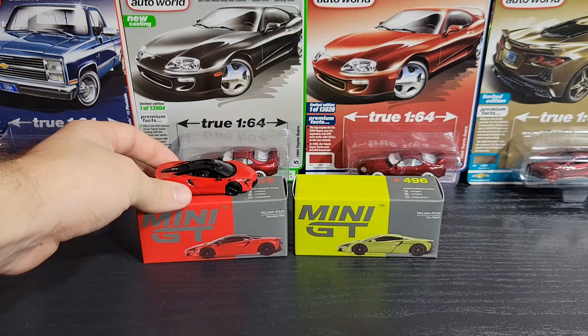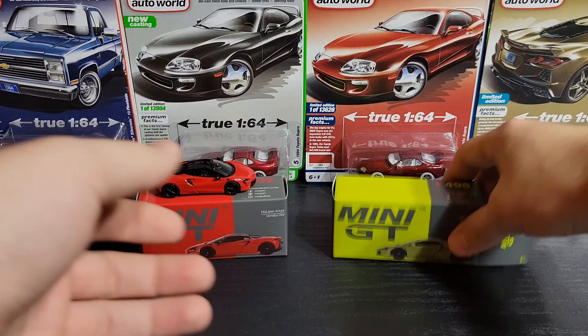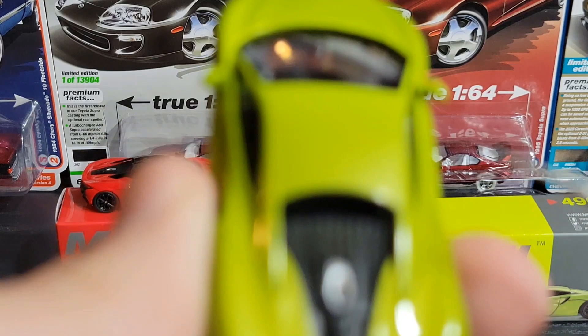Now let's take a look at the green one — number 496. McLaren licensing on the back, there's your UPC. It's going to be pretty much the same model just in a different color. The flux green looks pretty good — it's a kind of interesting metallic color, similar to the red. One thing I'm noticing right away is that the body lines on this one aren't as weird as they were on the red one. Same wheels with the McLaren badge in the center. On this one the roof is body-colored rather than black.